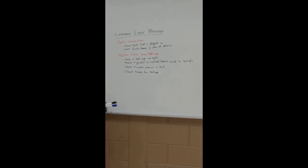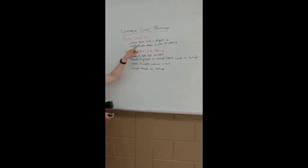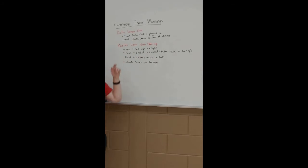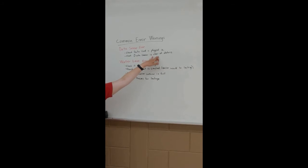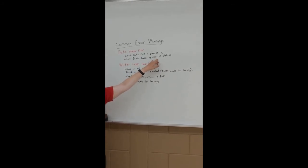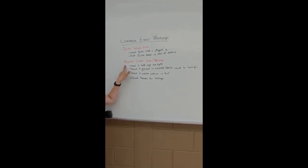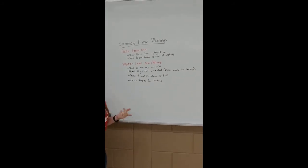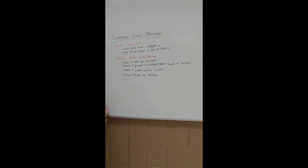Some common errors and warnings: the first is a data sensor error. Check that the data cord is plugged in and check the data sensor — the black tube inside the chamber — to make sure it's not covered in debris, as debris prevents it from reading. Check both of those if you see that warning. The next and most common error is a water level error or warning, which requires checking several things.